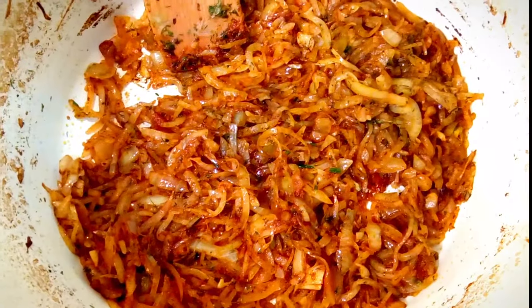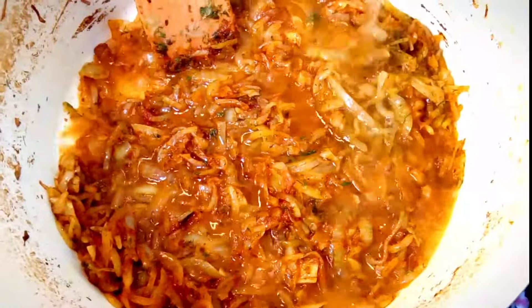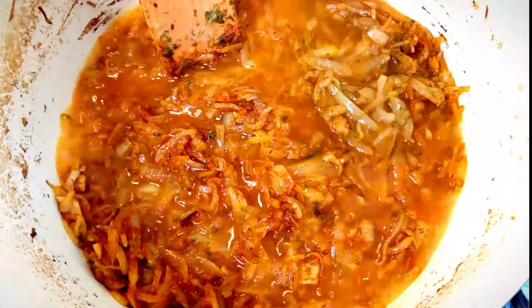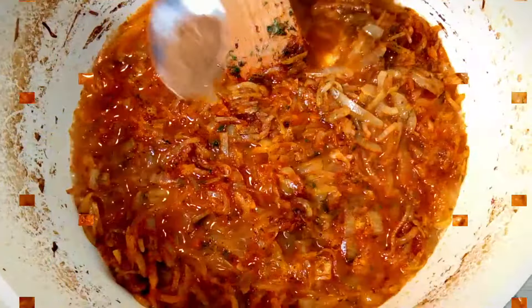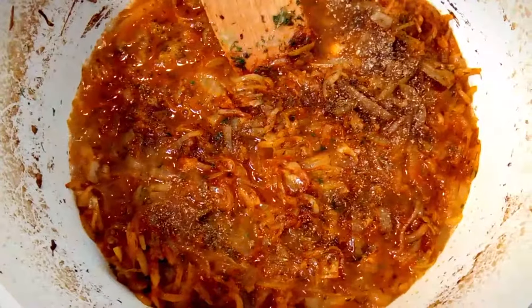Pour a glass of water into the pan to stop frying. Season the mushroom paprika with cumin, coriander, and ground black pepper.